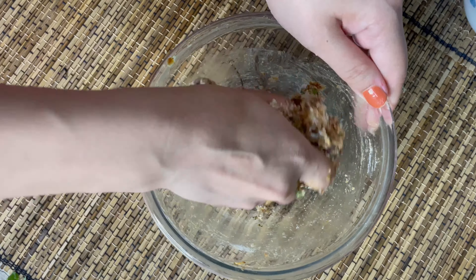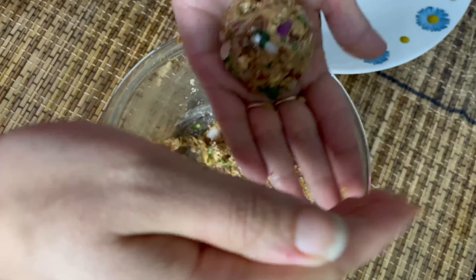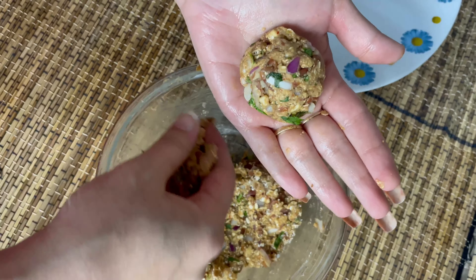Now I have greased my hands so that the mixture does not stick, and making tikkis out of the mixture and flattening them so that they can cook evenly.